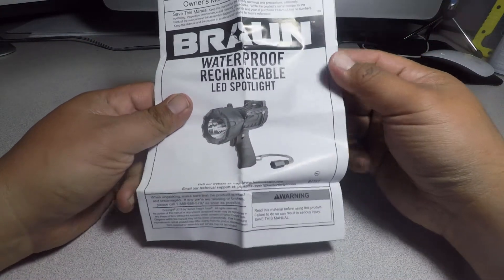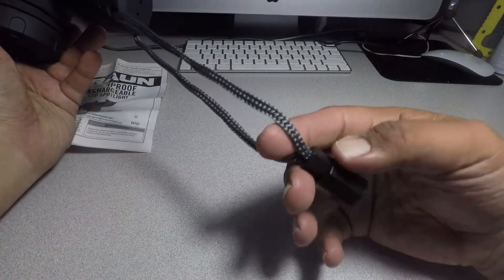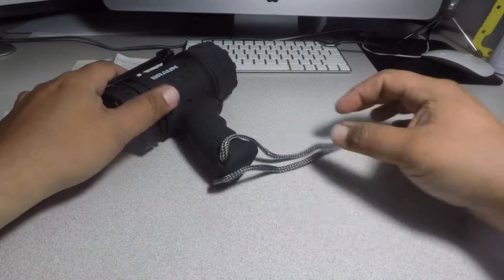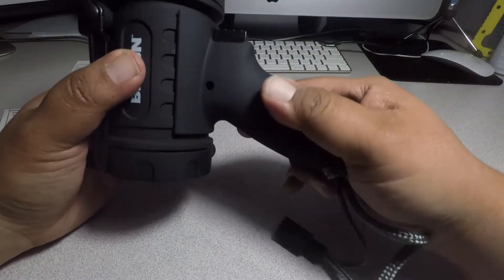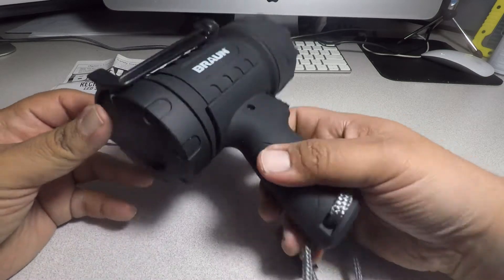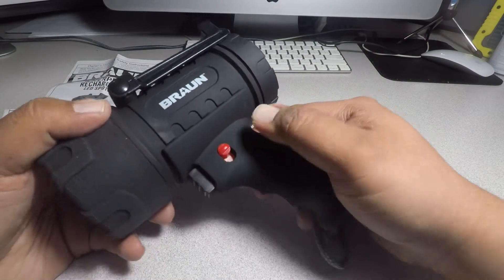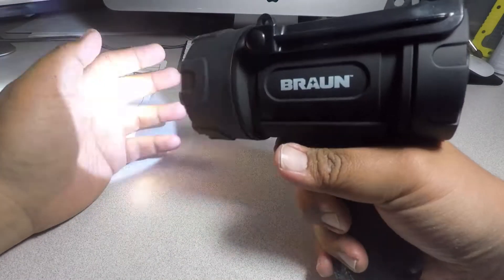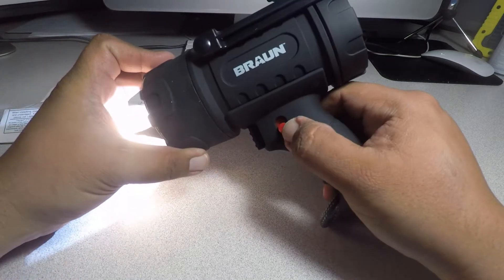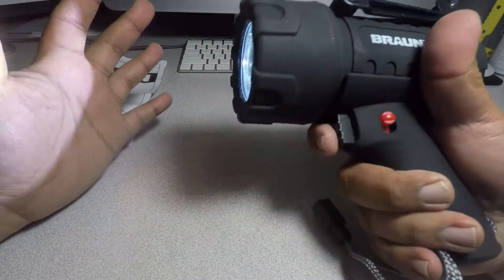It says waterproof rechargeable spotlight. This is the light itself. We do have a carrying handle here that you can adjust to the length you want. We got screws there. It seems pretty rugged — I mean it's plastic. There's a button here, and there it goes, so it works. This other button is to lock it — otherwise if you let it go it might not stay on, but actually it did stay on.